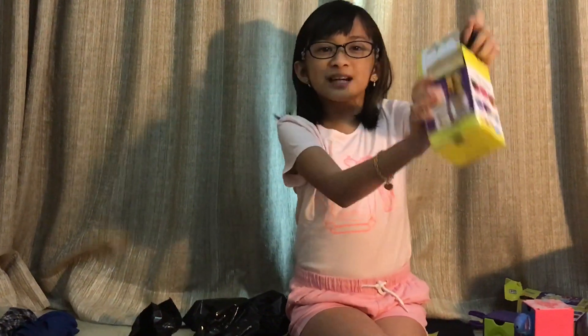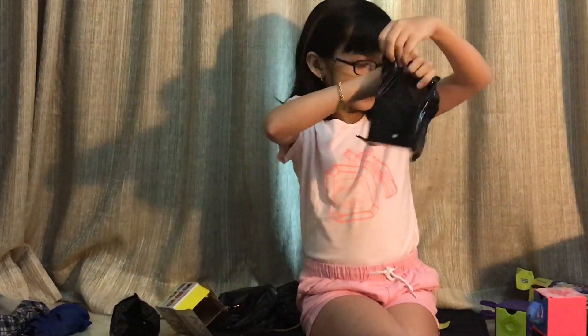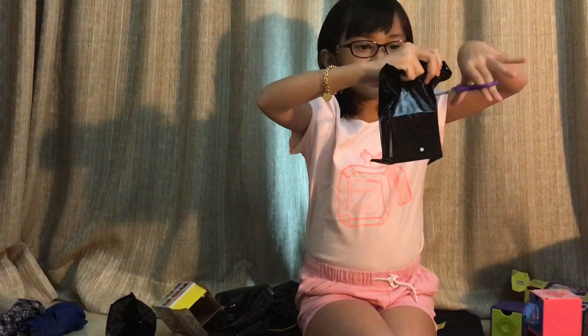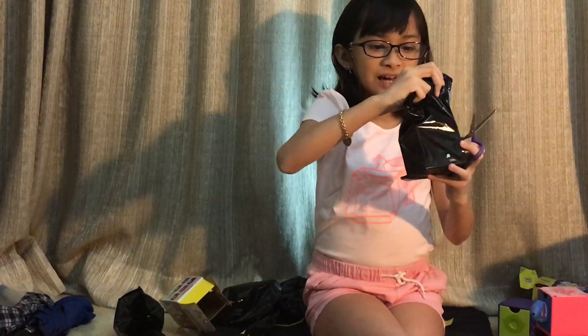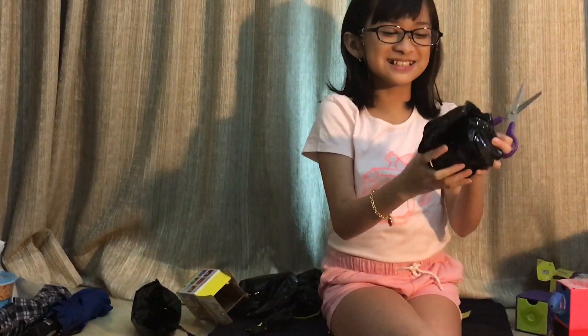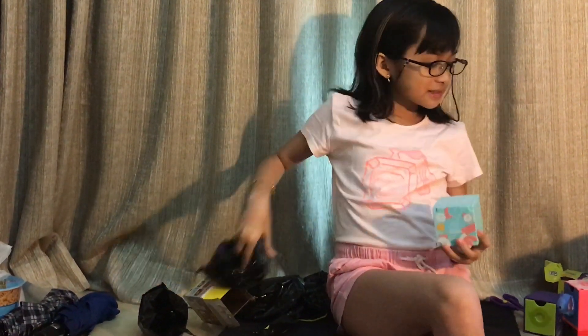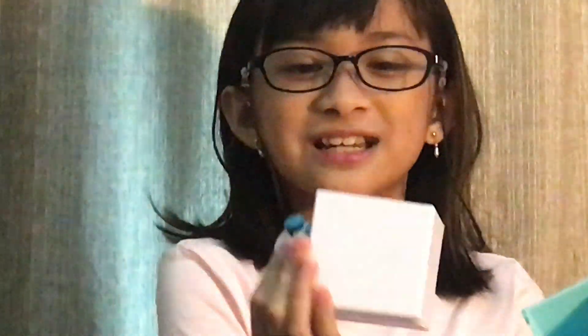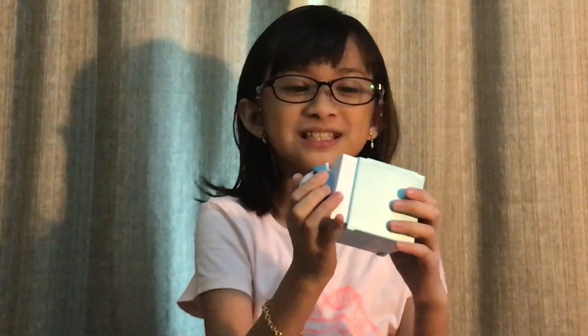We've got here our last blind bag. We can open this up. We got Donald Duck — isn't he so cute? Donald Duck is number 9. As you can see here is the Donald Duck Tsum and the inside of the drawer is white. And the top has some Donald Duck butts and the Tsum Tsum logo.